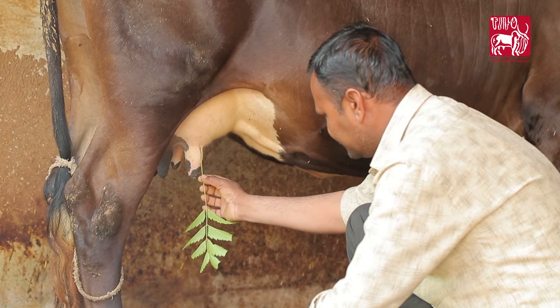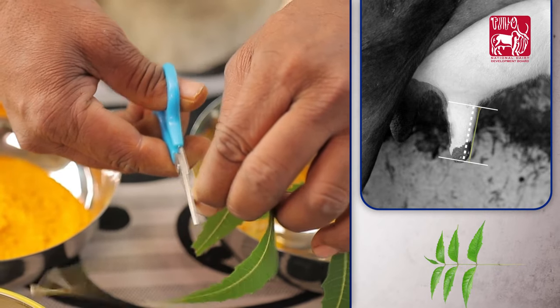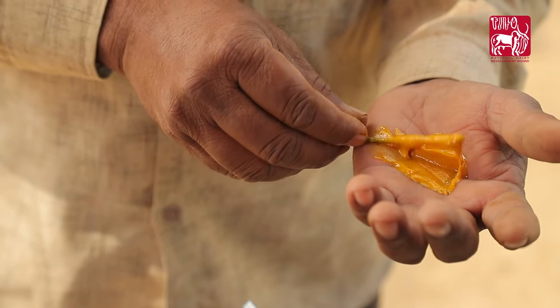First, cut the neem leaf stock a little longer than the length of the teat. Prepare a mixture of turmeric powder, butter or ghee, and apply this mixture well on the neem leaf stock.